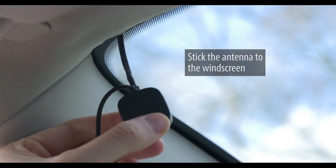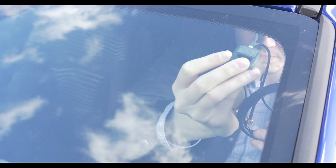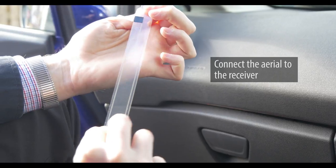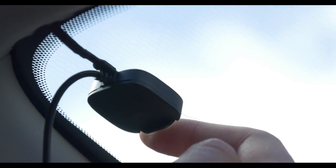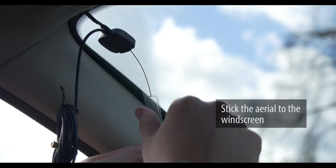Ensure the windscreen is dry, then peel off the plastic film from the bottom of the antenna and stick it to the windscreen. Now we need to connect the DAB film aerial to the antenna. Insert the aerial until it clicks into place. Once inserted, peel off the plastic film from the aerial and stick it to the windscreen.